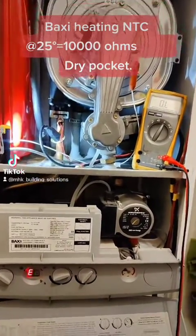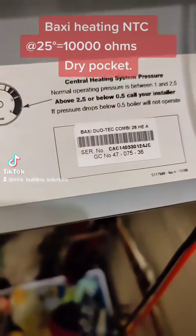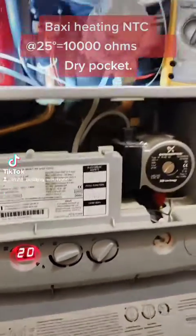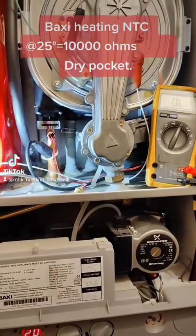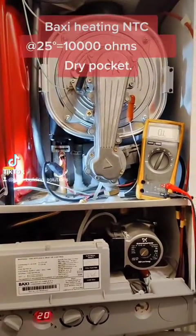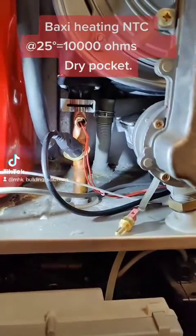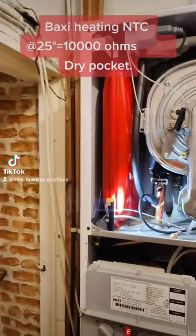Today we're working on a Baxi Duotec Combi 28, showing an E20 fault which, according to manufacturer's instructions, could well be a thermistor — a heating NTC. I tried to reset the boiler but it won't reset. I checked the thermistor and it's giving us open line. I've got another thermistor ready, but before I go ahead I'll show you how I've checked it.